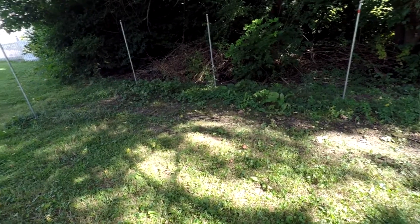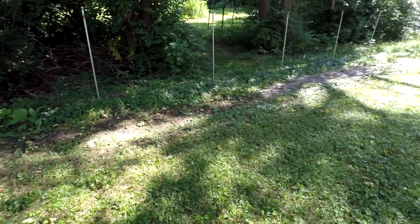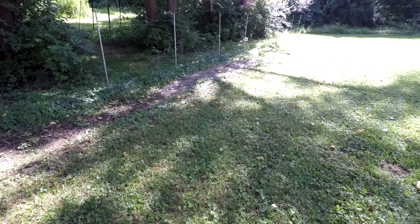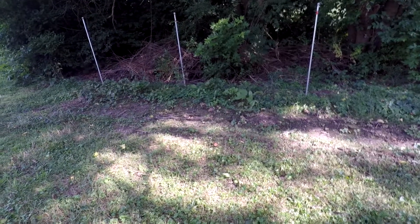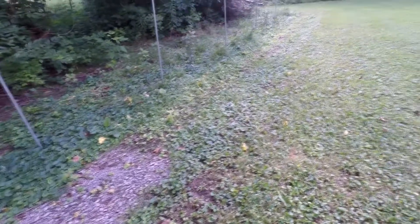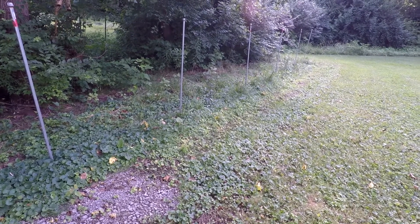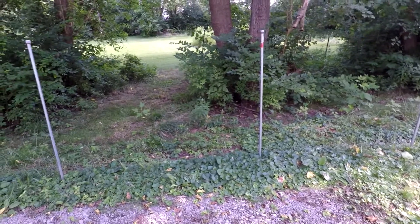I'm out here in my backyard where I've made these black morel sclerotia beds and nothing came up this year. You probably figured that out by now since I never made a video of any kind of success. My thoughts on it are probably twofold. One, the variety of morels I used, the angusticeps, like an ash tree apparently to host with, but unfortunately around here a lot of ash trees are dead and it probably takes some time for the mushroom to form a relationship with the tree roots.